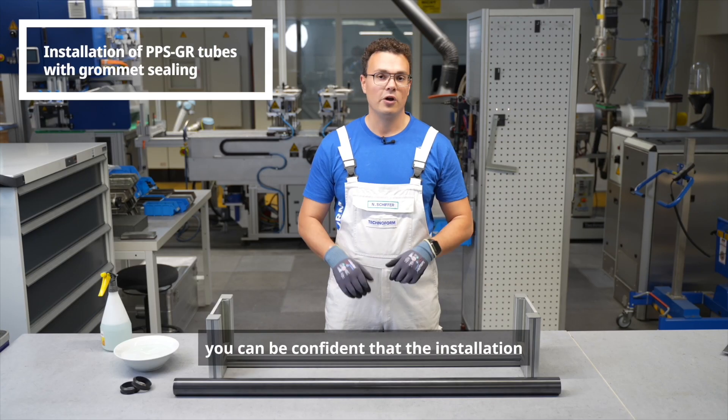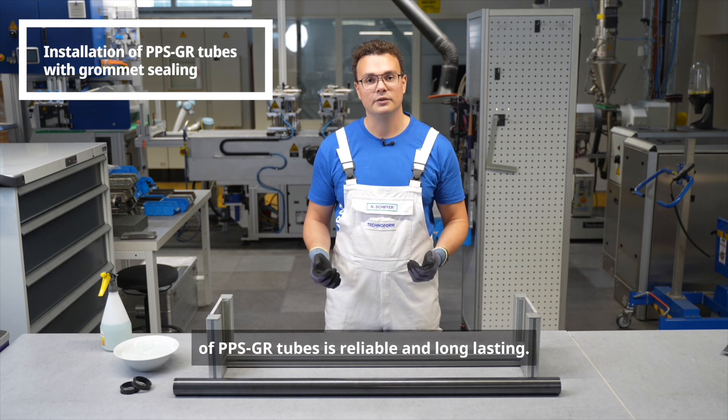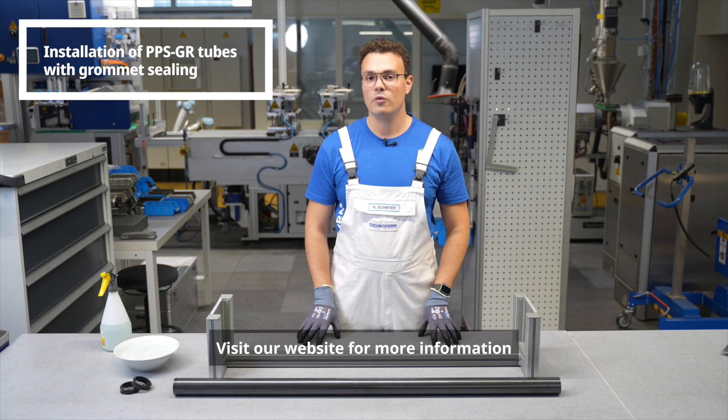With TechnoForm you can be confident that your installation of PPSGR tubes is reliable and long lasting. Visit our website for more information.